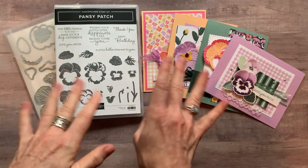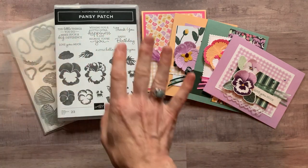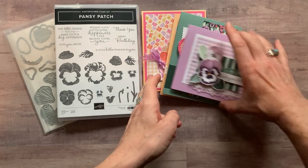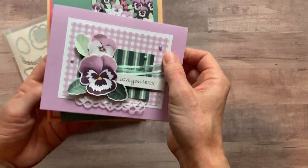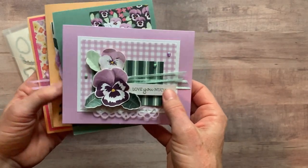Let me show you the four different cards that we're going to make. We always make four different cards in my class to go, and then I'll show you the different options that you have available. I think you're going to absolutely love these cards — they are just beautiful. The colors are so fun, especially featuring all of our new ink colors.